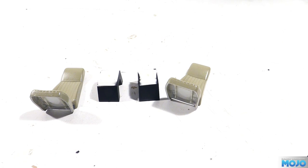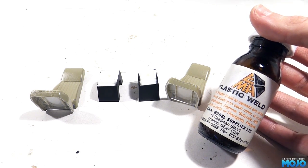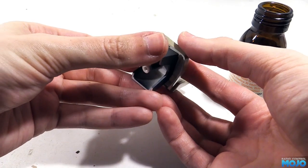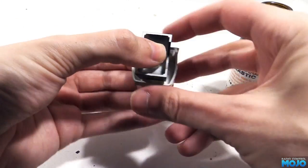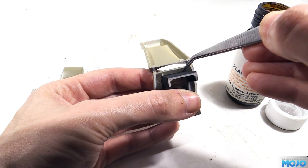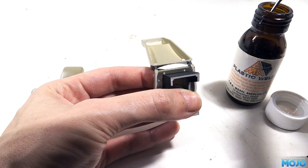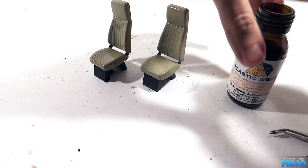First bit of gluing: we need to attach the seats to their bases. Rather than use poly cement, we'll use Plasti-Weld to get a really strong joint. It's not so much for regular running, but when the body is removed the seats are going to be a little bit vulnerable to getting knocked. All we need to do is hold the base in place and apply a couple of drops of Plasti-Weld to each side. After 20 minutes or so they will be strong enough to fit.